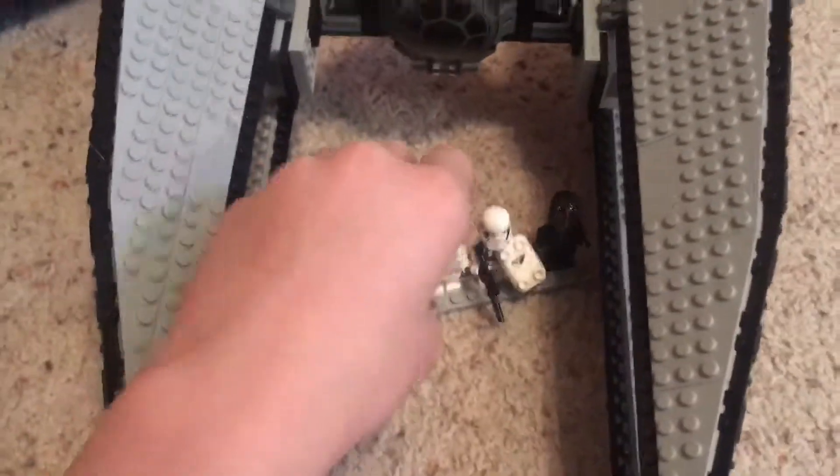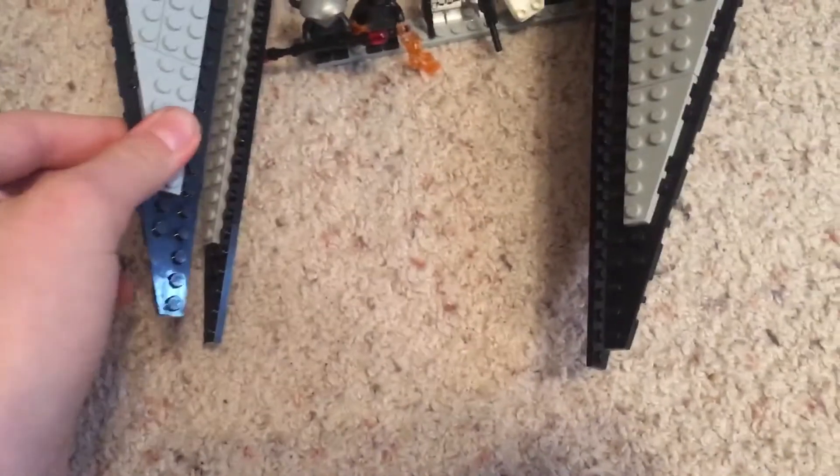Hey guys, it's me Tame here, and I'm back with another custom LEGO Star Wars Episode 9 set review. This is based off my script, which you've probably heard about if you've been watching my videos.